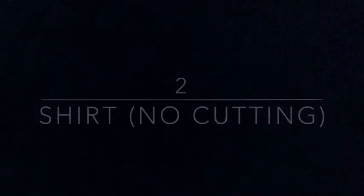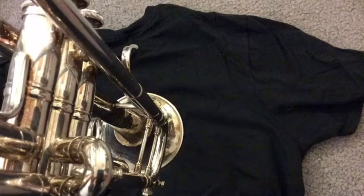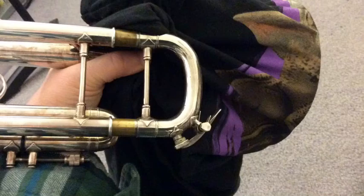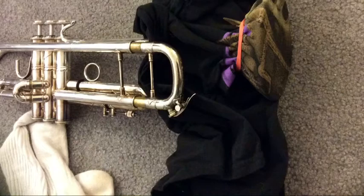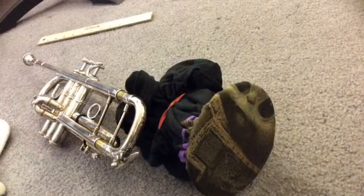A second method would be to use a piece of fabric like a shirt that you want to reuse. This doesn't involve cutting. Put the bell on the shirt, wrap the fabric around behind the bell and hold it tightly with your hand. Take at least one rubber band so that it stays in place and pretty tight along the bell. You can take a second rubber band to catch up all the extra fabric. That's it.